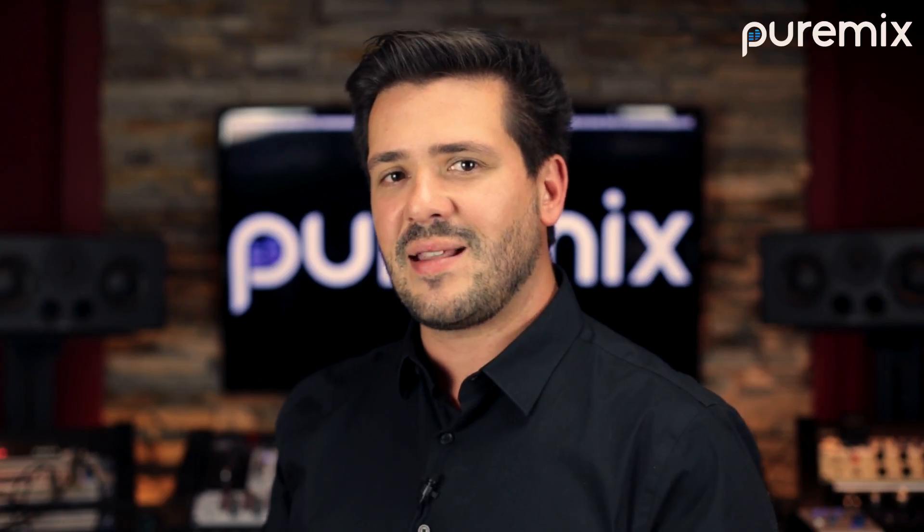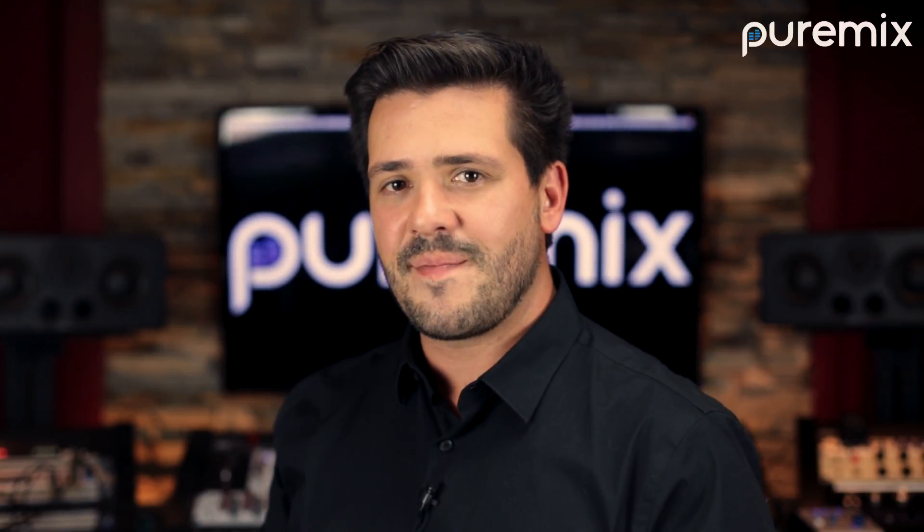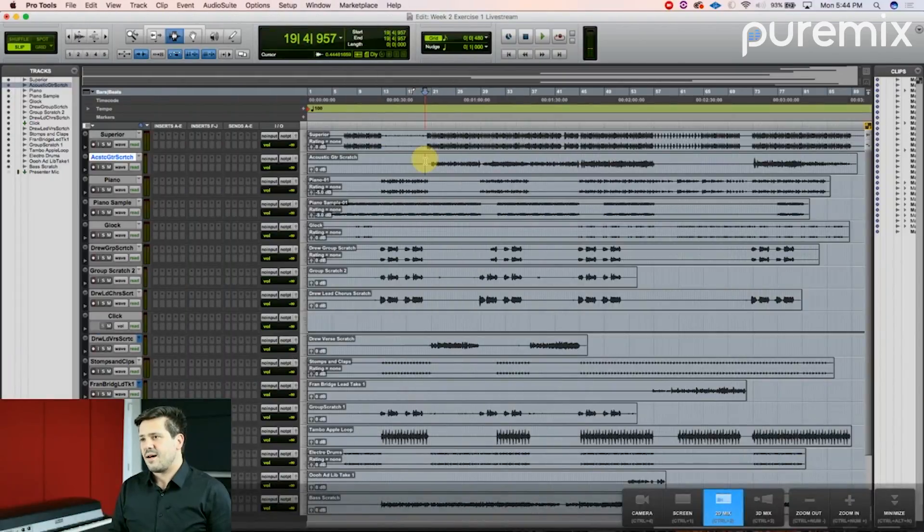After this course, editing tasks will become second nature, and you'll be able to give your productions the level of polish that's radio ready. I'll be providing feedback on your assignments along the way, and hosting a weekly livestream to explain the assignments and give you all the tips you need to succeed.